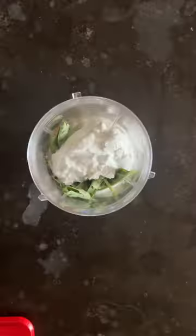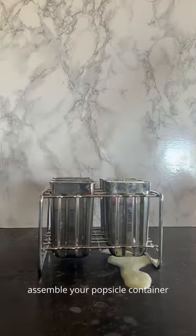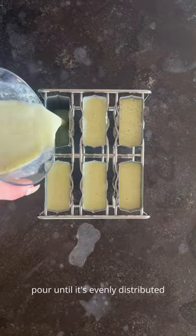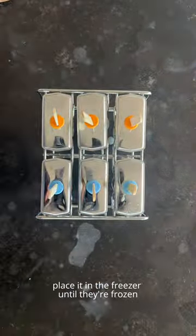Blend this up until it's smooth. Assemble your popsicle container, pour until it's evenly distributed, add the tops and the popsicle sticks, and place it in the freezer until they're frozen.